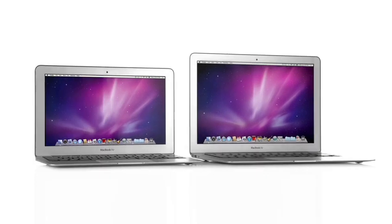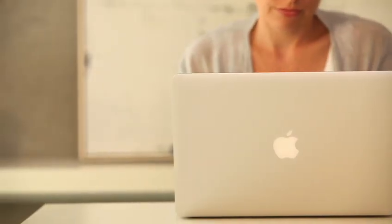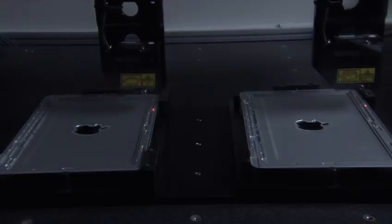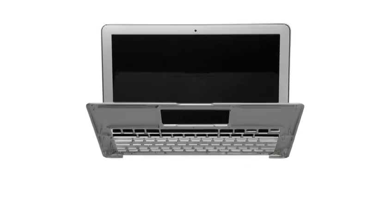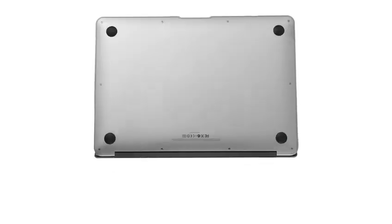These are the thinnest and lightest notebooks we've ever made. And while it is really challenging designing something that's this thin and this light, it's really, really hard to design something that's also strong and robust and this precise. Creating structure and features from a single piece of aluminium reduces multiple parts to a single one that is not only very thin and very light, but has incredible structural integrity. There is something about how truly simple the parts are inside and out that makes this, I think, one of the most beautiful products we've ever designed.